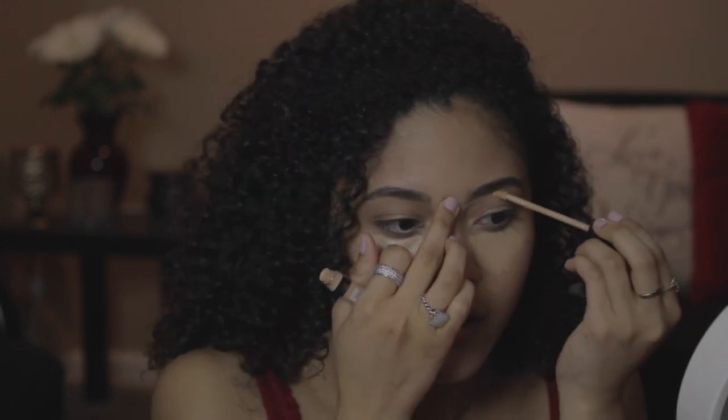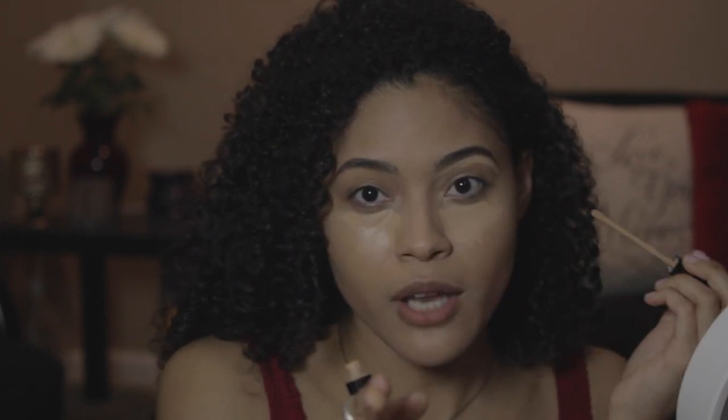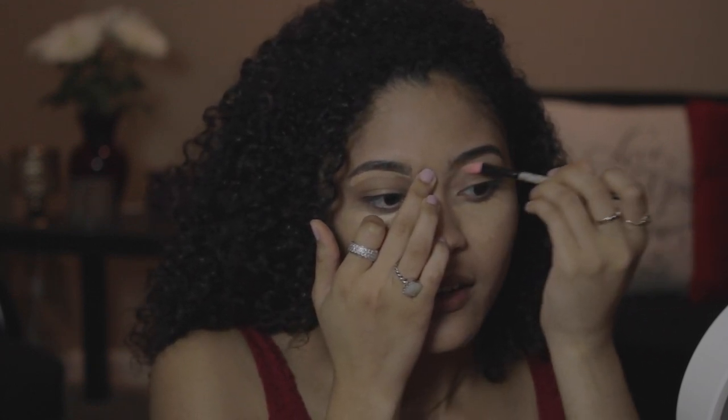Now with this lovely concealer, I'm going to take the actual doe foot applicator and straighten up these brows. Right underneath them brows, don't go too close. Second brow done. Now I'm going to go ahead and blend this out with whatever little flat concealer brush you have. I don't know if you can see it, but I hope it's poppin'. Now that the brows are done, let's go back and blend the concealer out with our beauty blender.